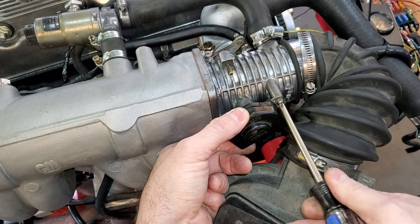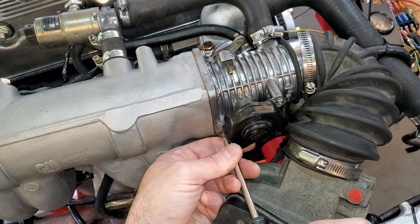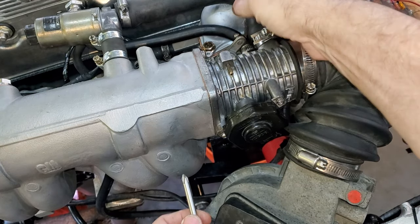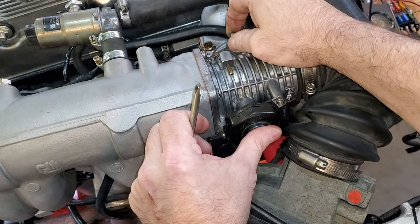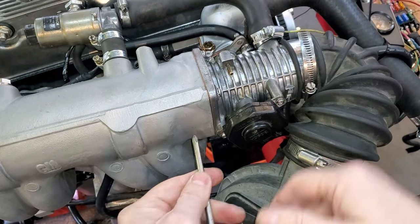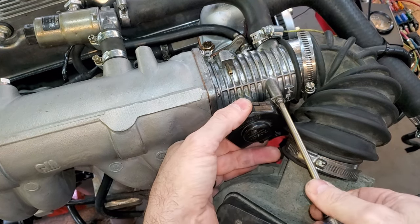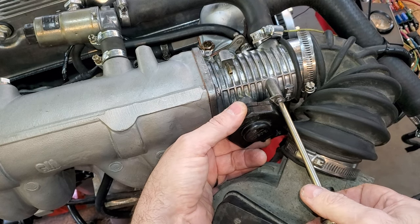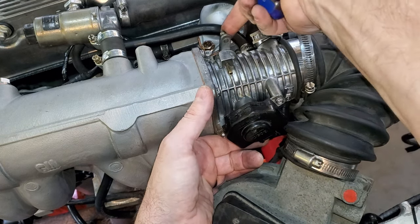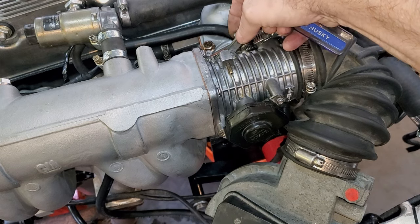Then you just set your screws in so it doesn't move on you, but so you can still operate the throttle and make sure you're getting that click that you need. You'll notice on this one it has slots so you can spin it left or right to position it. In the case of the Opel throttle body, you spin it counterclockwise to get to one side of the eccentric hole — that's usually about where you want to be. Check that you hear your click, then tighten it up and you're done.